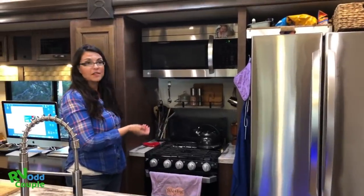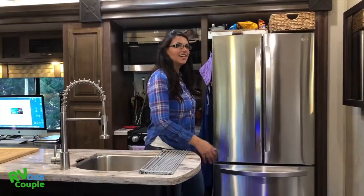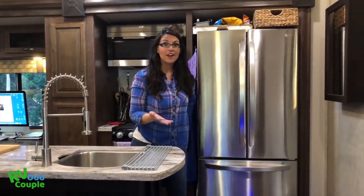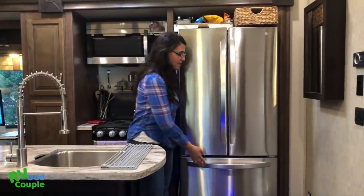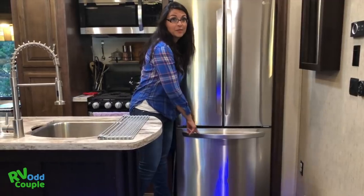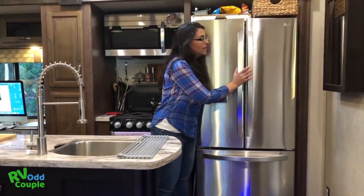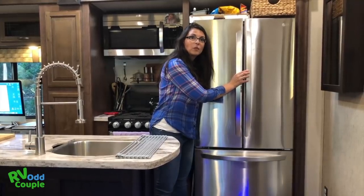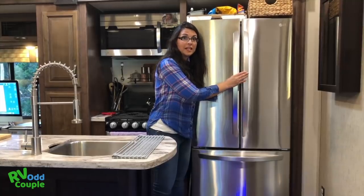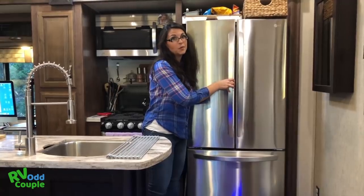Another nice thing about this unit — it comes with a full-on microwave, stove, and oven. Look at this huge, nice residential fridge. This is so rare in RVs. And we have a big freezer — funny story, our daughter has figured out that this is where the ice cream sandwiches are located, so we might have to add a lock pretty soon. The fridge is electric, no propane. When we bought it, we had them install a second battery so the fridge stays on and our food stays cold while we're driving.